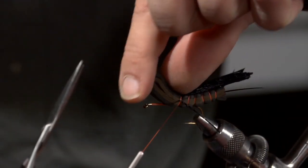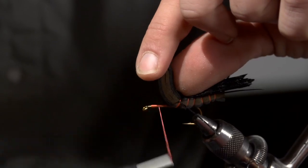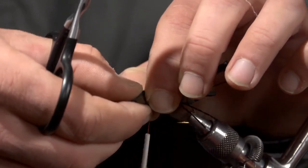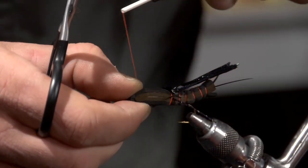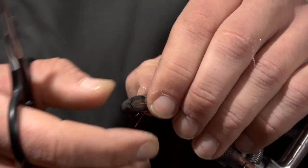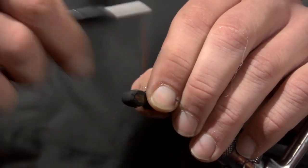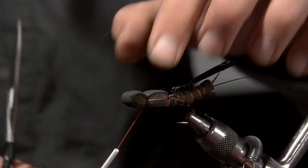Then I'm going to pull that foam body up and move my thread up to just about the eye of the hook, and lash that down one more time, kind of separating the thorax from the head.